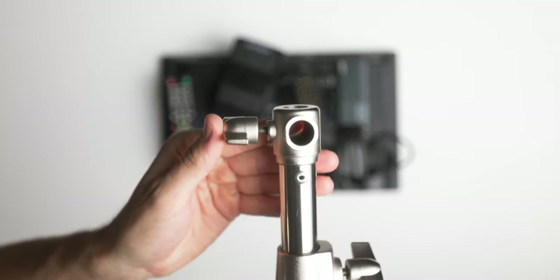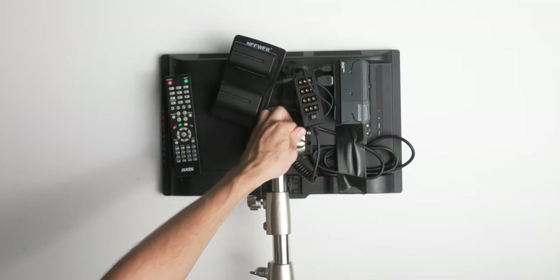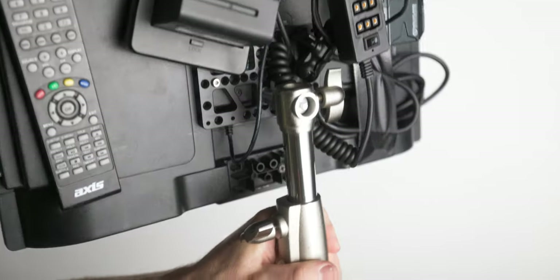To mount everything, I use a light stand from Niwa. The reason I chose it is that the top spigot actually comes out so you can mount it sideways, which is perfect for this director's monitor setup.